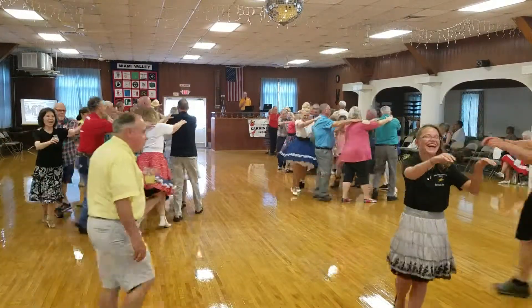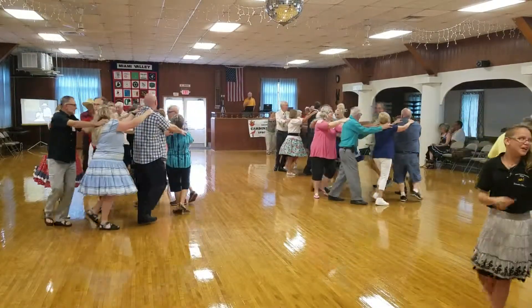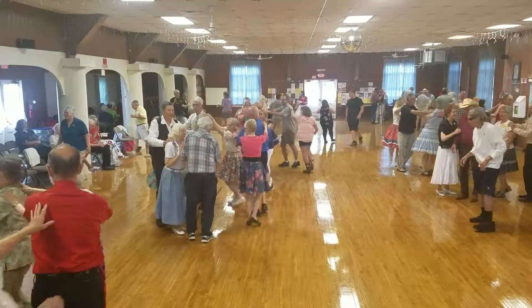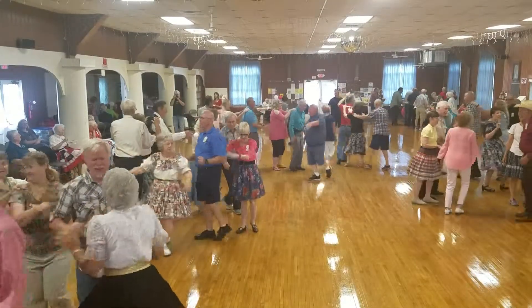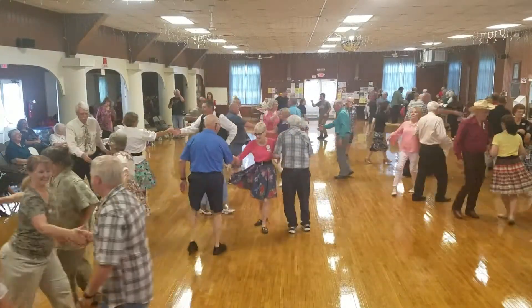Put your hands on the shoulders of the one in front of you. A little massage if you want to. Number one man, who are you? Number one man, you're going to roll out and take a back track. Take the whole train with you. Go the other way back. Right about now, girls, do a U-turn back. And everybody, a little allemande left. A big left hand. And then grand right or left.